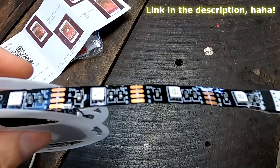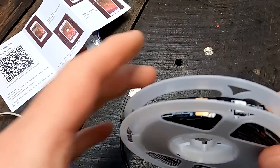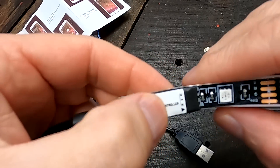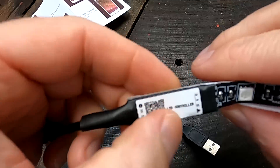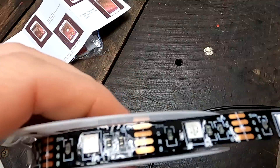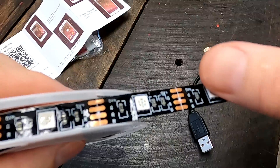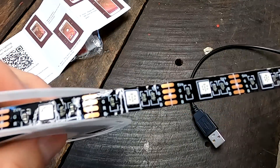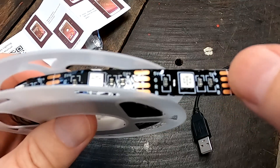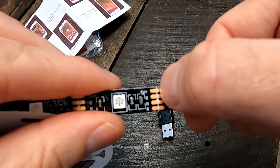I bought this quite a while back — it's a three meter strip. You can buy them in any length; they always come with a USB connector on one side. Here is the LED controller or driver, this is the actual microcontroller in the heat shrink, and then you've got this endless strip of LEDs. The white little squares are the LEDs, with some surface-mounted resistors on there, and there are pads in between where we can cut them.